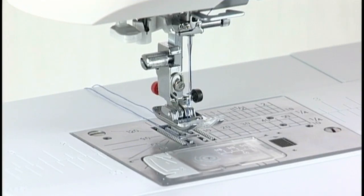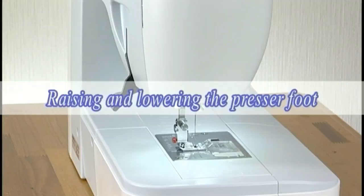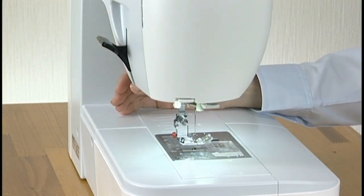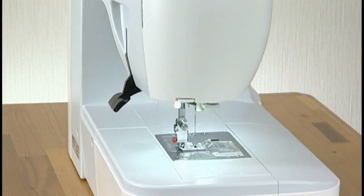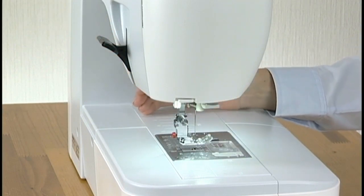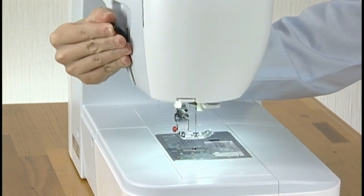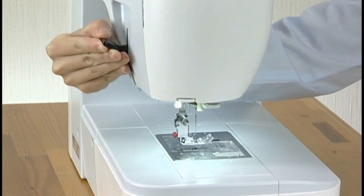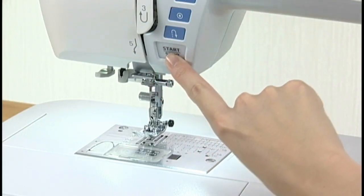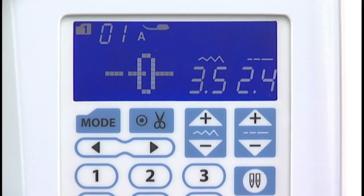However, you need to draw up the bobbin thread when sewing gathering stitches. For drawing up the bobbin thread, see the instruction manual. Raising and lowering the presser foot: the presser foot lifter raises and lowers the presser foot. You can raise the presser foot higher than the normal up position — this helps you to change the needle plate or place thick fabrics under the foot. The machine will not start if the presser foot is up and the presser foot mark is blinking on the LCD screen.